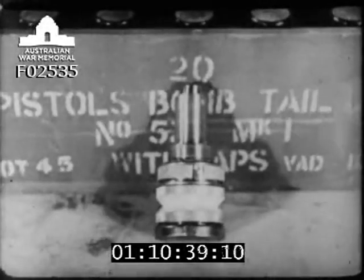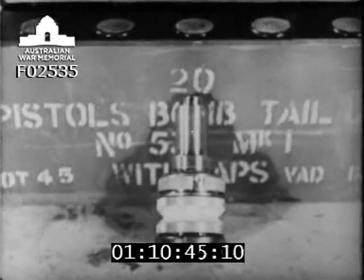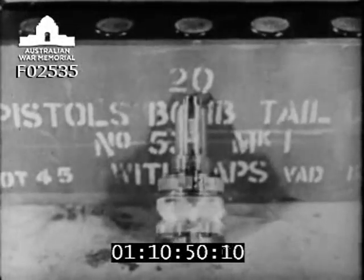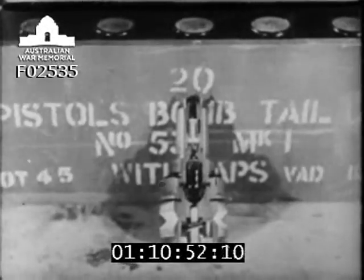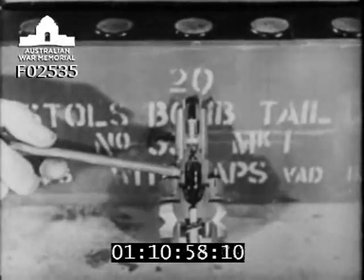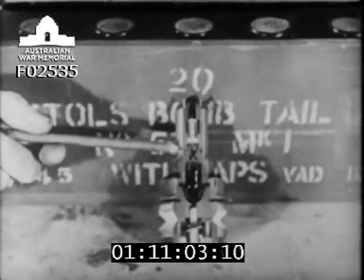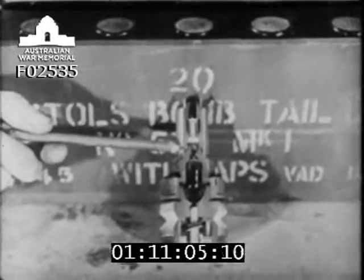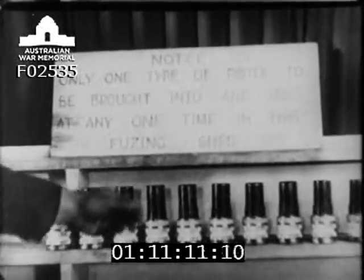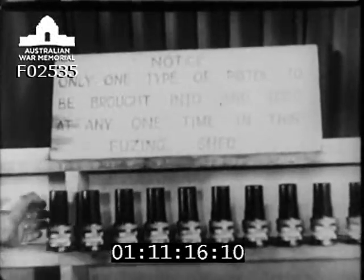In preparing a thousand MC bombs for long-delay fusing, it is first necessary to examine the pistol which must be used — in this case, a No. 53. Here is one section for instructional purposes. First, we have the arming fork, which is rotated by means of vanes and impinges upon and crushes the glass ampoule containing acetone. The acetone thus released softens the celluloid disc which holds up a spring-loaded striker. The striker then descends and explodes the detonator. Notice: only one type of pistol to be brought into and used at any one time in this fusing shed.